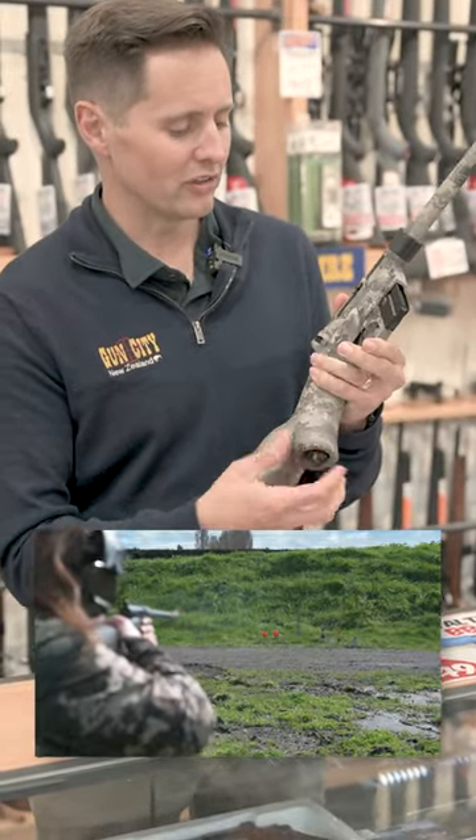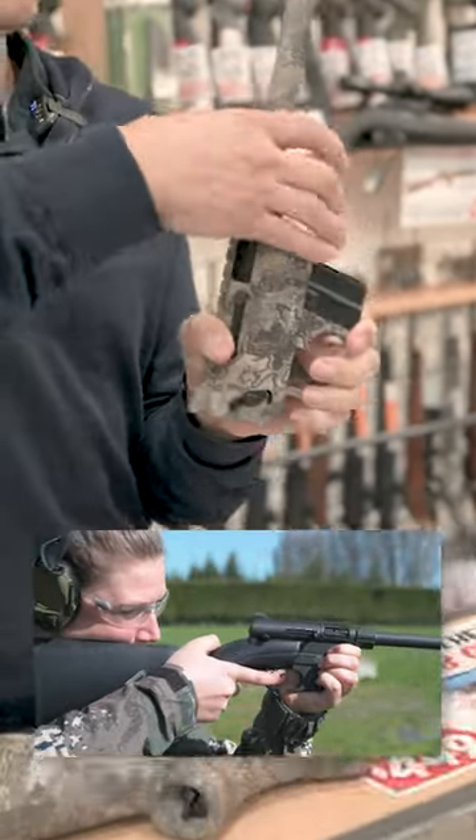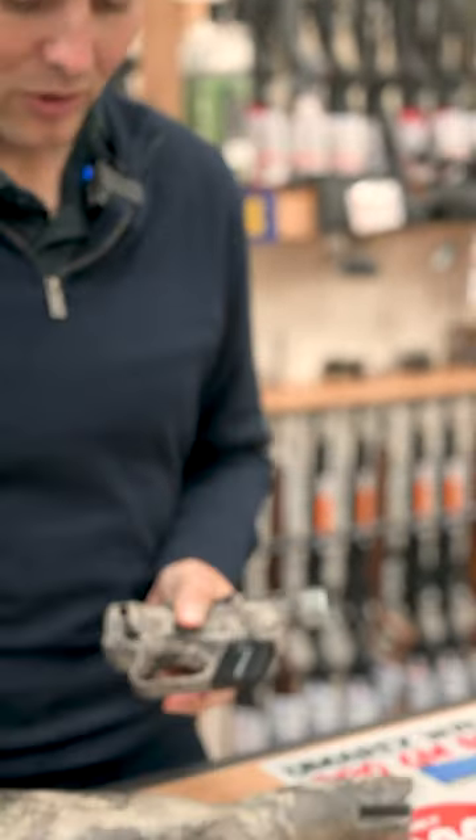So you just undo the receiver from the stock, undo the band on the barrel here, and in a matter of minutes you can assemble or disassemble this rifle.